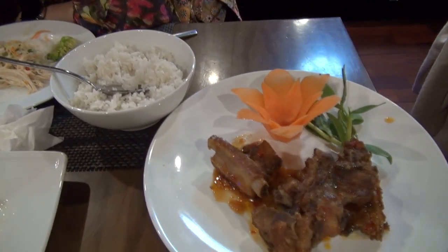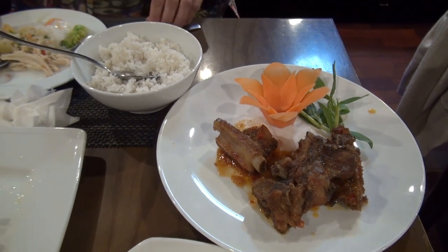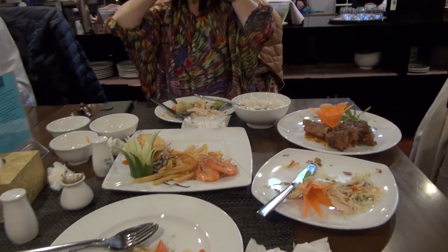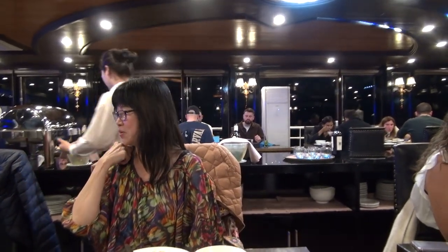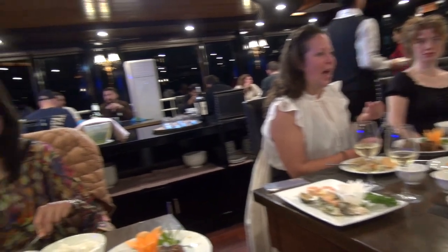I wonder why they served the rice last. Now I realize that yesterday they served the rice to eat with the popcorn — it's on top, yeah. There's chicken meat now, and it's more like a Greek style. I agree with that. When you cook pizza and stuff, you know what it's like.